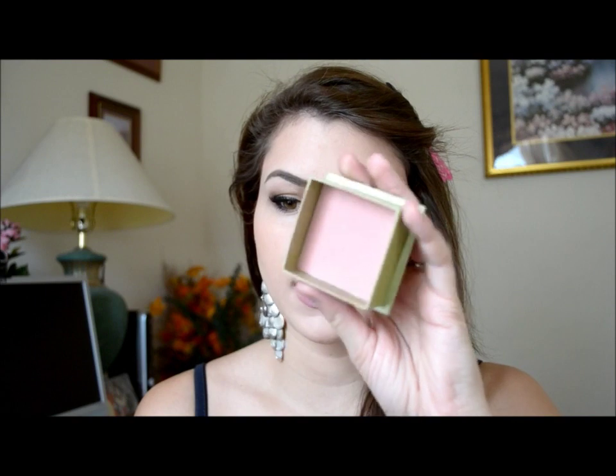I'm going to use this bronzer — NYC in the color Sunny — to contour out my cheekbones just a little bit. For the blush, she always has this really cute pink blush just on her cheekbones, so I'm going to be using Dandelion by Benefit. I'm going to smile and apply it to the apples of my cheeks, applying a lot because she looks like she always puts a lot on the apples of her cheeks.